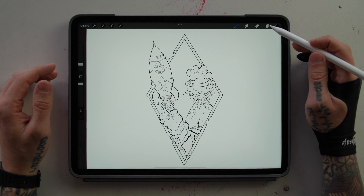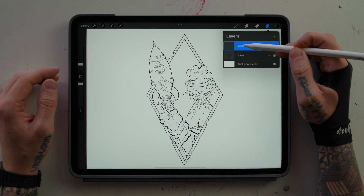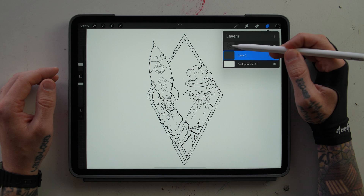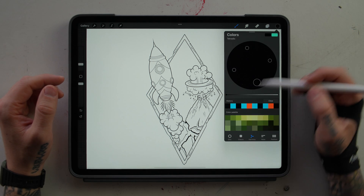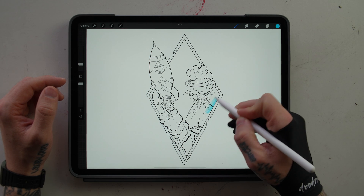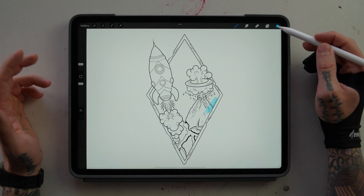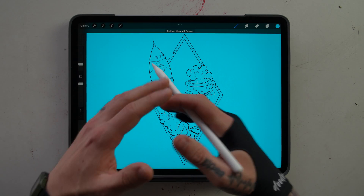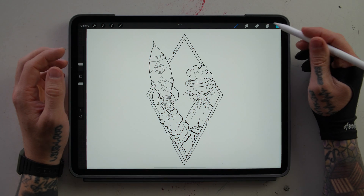The first thing you're going to want to do is come up here to the layers tab and start a new layer with the plus button. You're going to hold and drag the new layer below the layer that your line drawing is on. We can select a color and start coloring beneath our outline — it's not going to destroy our outline because it is on a separate layer. But if we want to drag and drop, it's going to fill the entire page and not just go inside a certain area of your outline.